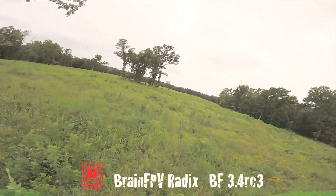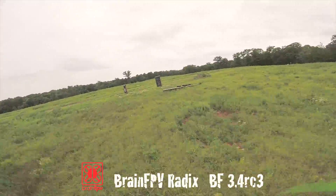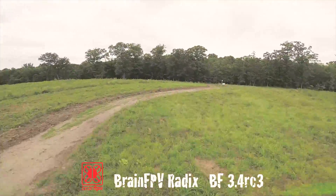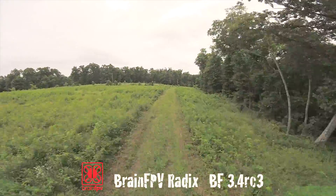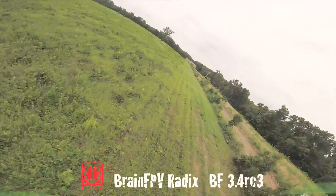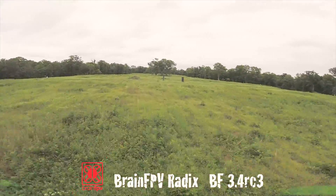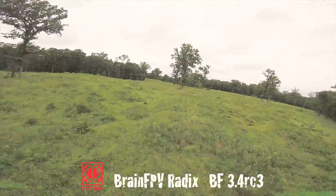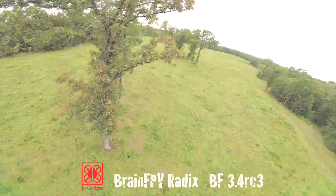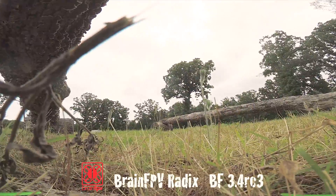The BrainFPV Radix goes on its run with the same background music playing over the flight footage.